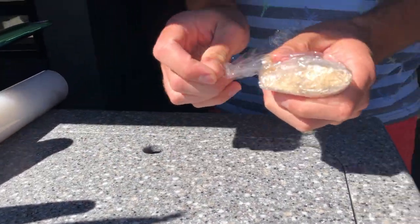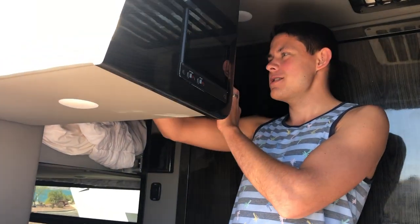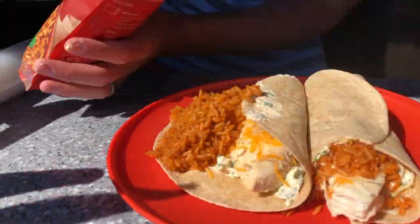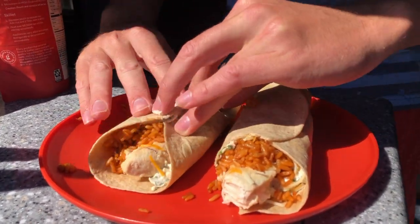And now we're ready to go jump on a boat and enjoy our burritos. So we just took a bite and realized that we didn't put the rice in it — small but important detail. It's been in the microwave, so we'll just pull it out. Clearly I could have gotten some bigger tortillas for this.